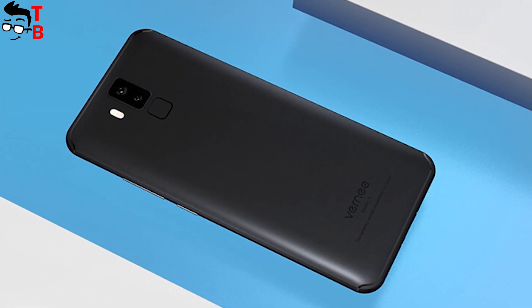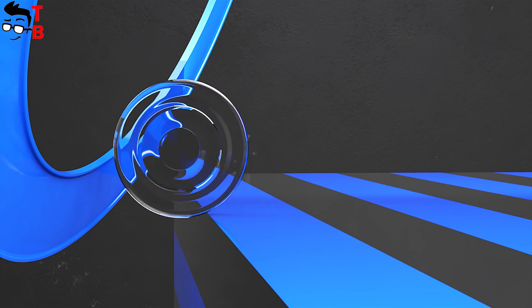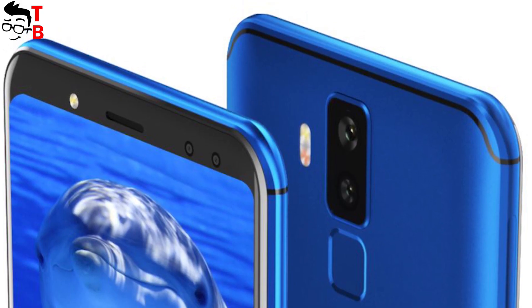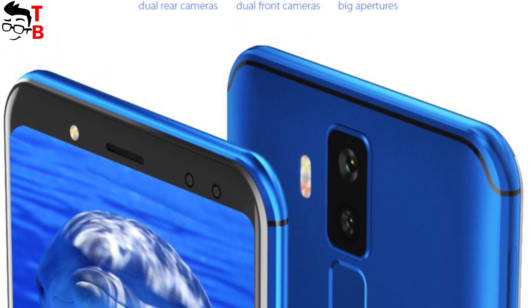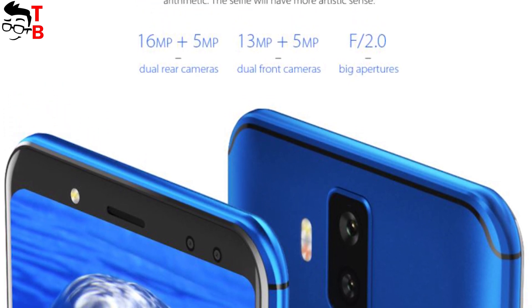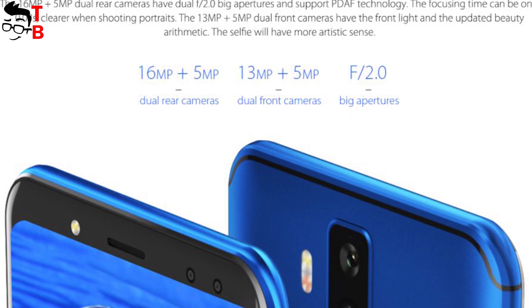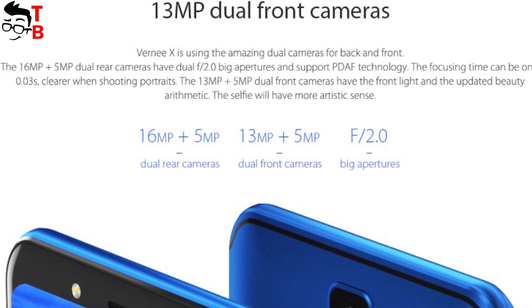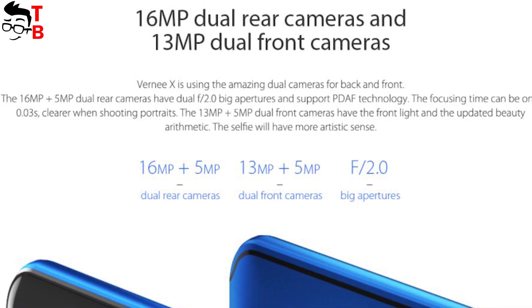Another interesting feature of Vernee X is its cameras. As you know, the camera is very important for a modern smartphone. Vernee X comes with four cameras — dual front and dual rear. The main cameras feature 16MP and 5MP sensors with f/2.0 aperture and fast autofocus. The front cameras are 13MP and 5MP sensors, and the front camera also has an LED flash so you can take really good selfies.